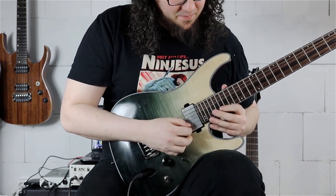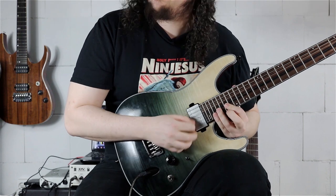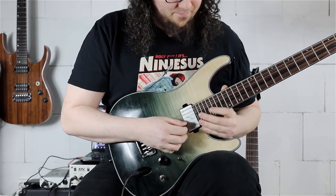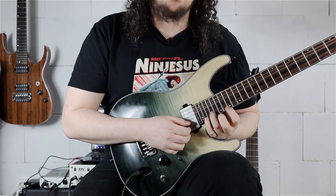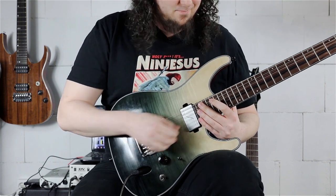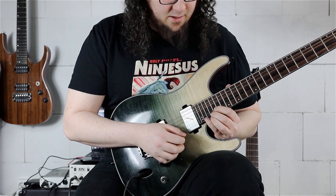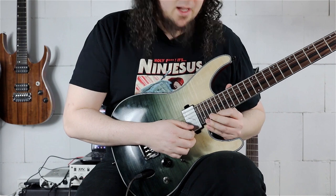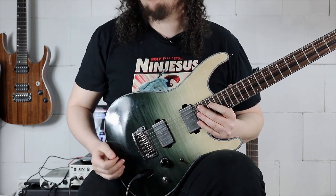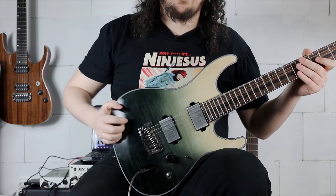Let's check out the next passage. We start on the 19th fret on the B string with our index finger, going to the 21st fret with our ring finger, and playing with the middle finger the 20th fret on the E string. Then going from the 22nd fret to the 23rd fret on the B string, sliding with our ring finger to make a position shift. Then using middle finger and pinky on the 21st and 23rd frets, going with index finger to the 20th fret, and playing 20, 21, 23rd — resolving into 24th on the high E string with our pinky.